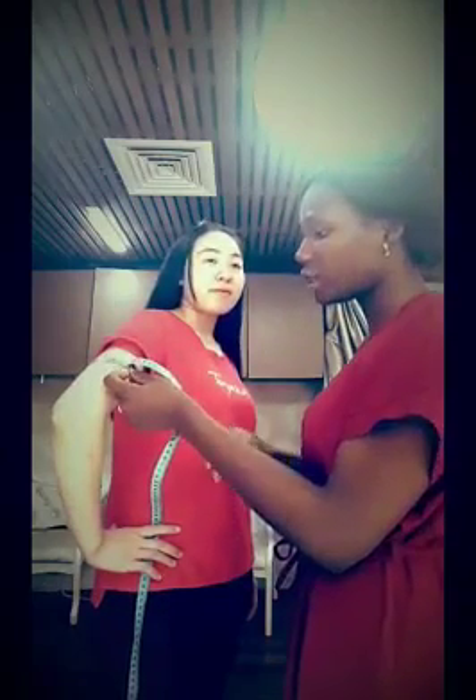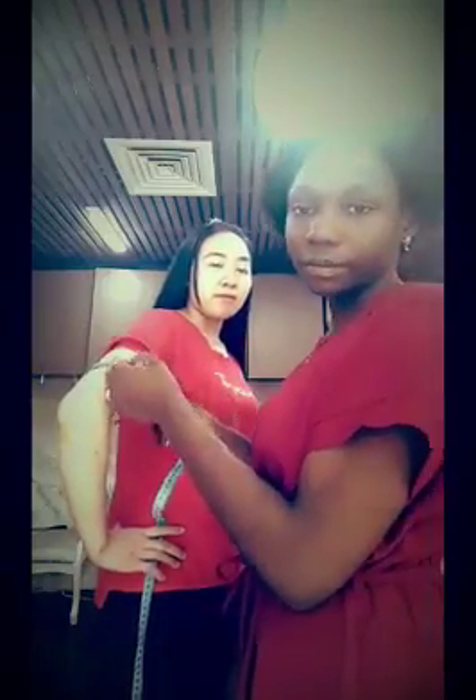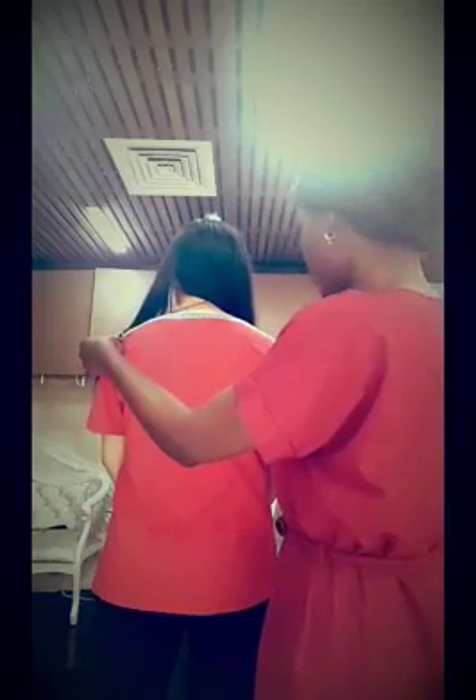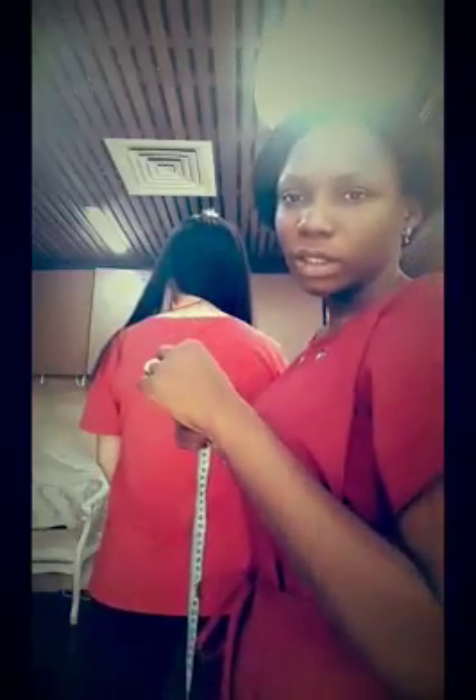Next is the bicep — the largest part of the arm. You measure around with one finger inside. Make sure all measurements are firm. Here I have 25 centimeters for the bicep. Then shoulder width: this is the back area. You measure from the joint of one shoulder to the end of the other. Here I have 36.5 centimeters.